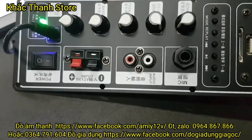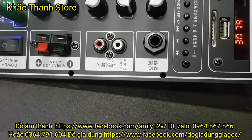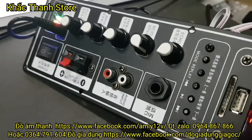Cái mạch này theo đánh giá thì công suất đủ lớn để kéo bát loa kéo 30. Đánh tương đối khỏe. Còn tiếng mic thì cũng hay. Nói chung là mạch này rẻ nhưng mà hay.